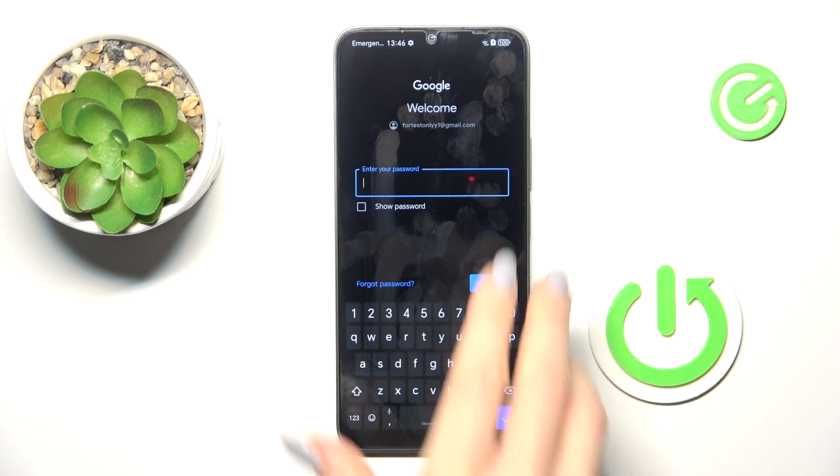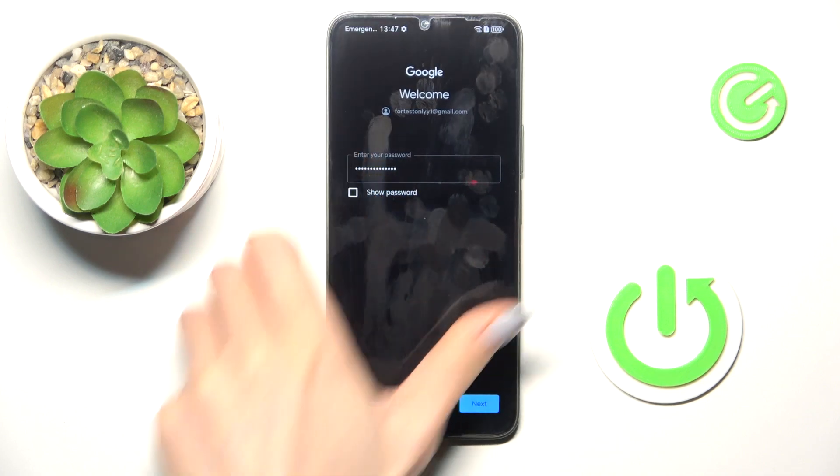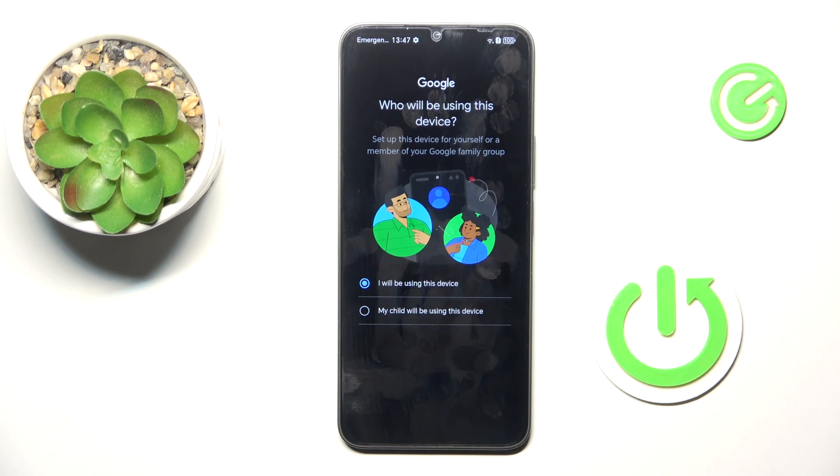Now enter the password — let me do it off screen. Once the password is entered, click on Next. Then wait a couple of seconds. Mark who will be using this device, if it's yours or if it's your child, and tap on Next.